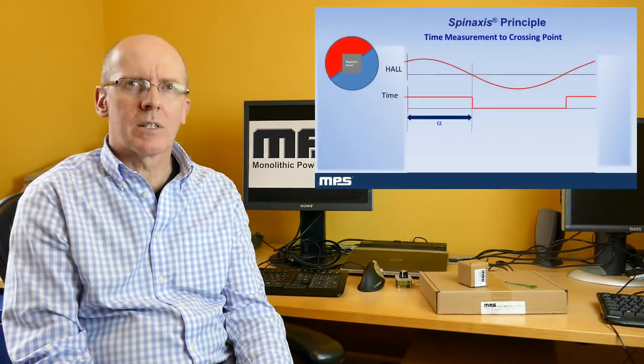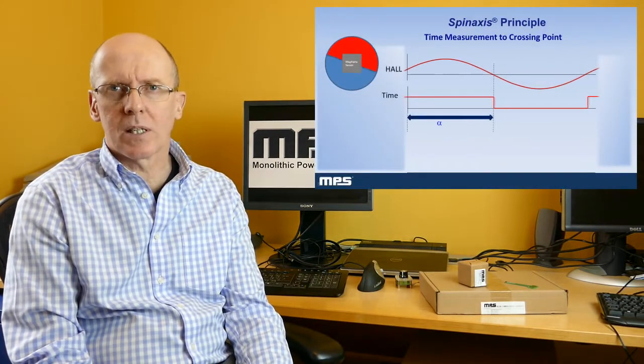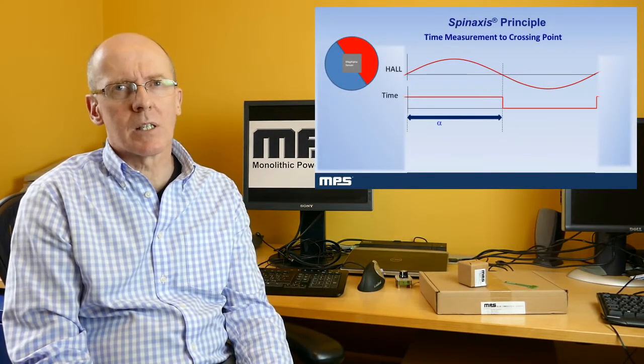Hi, my name is Dave Baker from the Magnetic Sensor Group of Monolithic Power Systems. Today I'll be taking a look at the evaluation kits for the MAGα family of contactless magnetic angle sensors. MAGα sensors use a revolutionary phased digital magnetic hall sensing technique called spin axis to measure the angle of a rotating magnetic field.